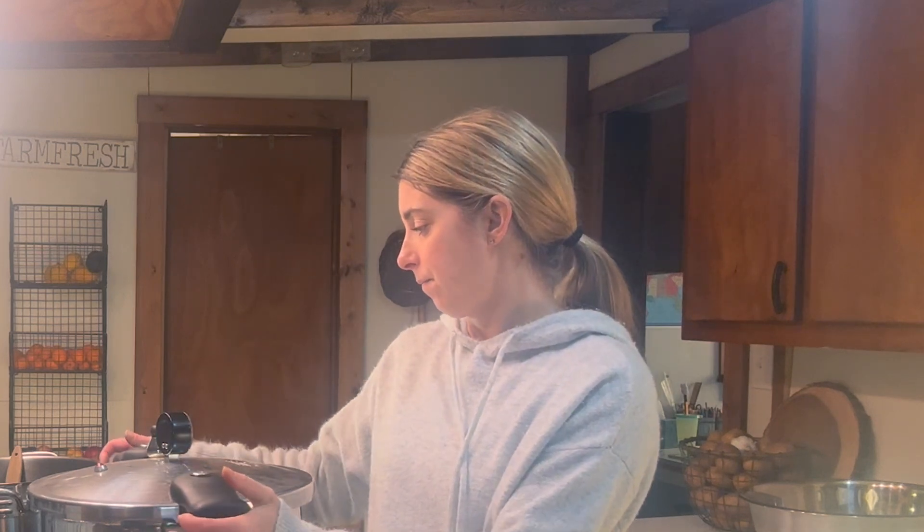It has been in the canner for one hour and fifteen minutes. The timer has gone off — I turned off my stovetop and let it come down all the way to zero and then waited 20 minutes, maybe even a little longer. Now I'm ready to go ahead and take my lid off and get the jars out of the canner. The longer you wait to let it sit, the easier it is for the lid to come off.